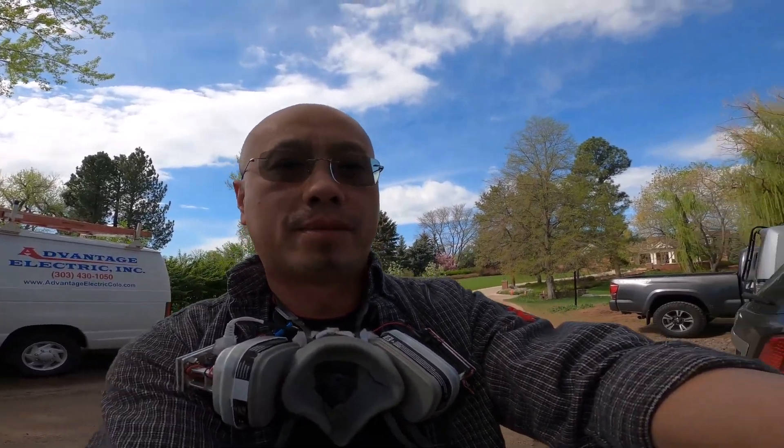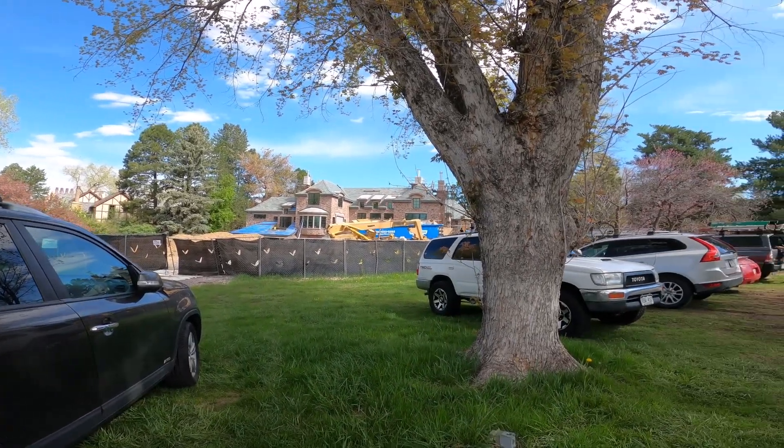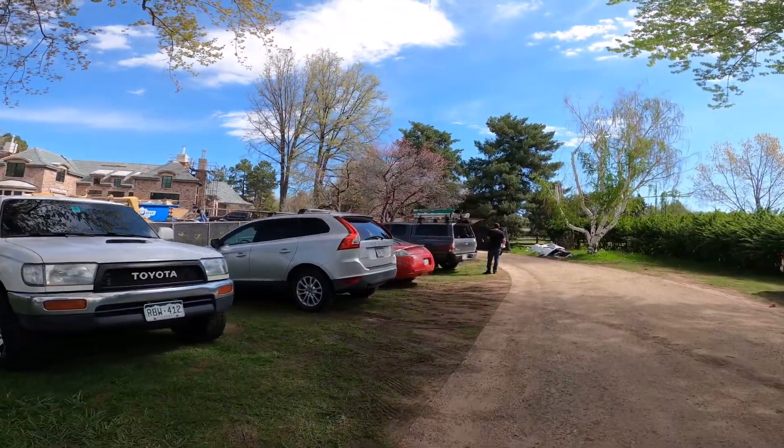Today we're here working on a better project — not a crawl space or an attic. This is one of our projects with full Crestron integration, and the guys are unloading over here.